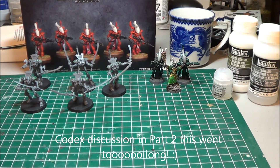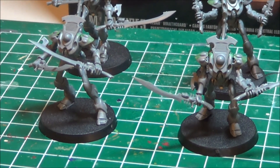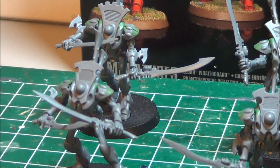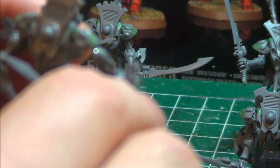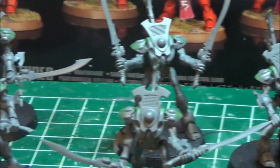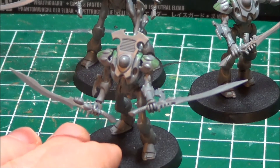What I've got here are actually done wraithblades right now. I magnetized the arms so they're basically able to just easily be put in. One of the things I elected not to do is magnetize at the wrists for the wraithblades. What that'll do is it'll prevent me from using them as power axes and the shimmer shield.